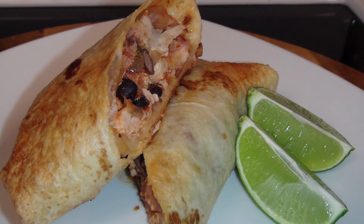Hey guys, welcome back to Mother's BBQ. On this video we are going to be doing a really simple, easy, and healthy chicken chimichanga on the grill. Stick around.